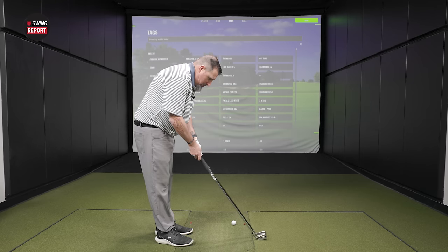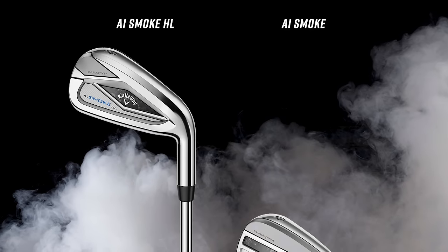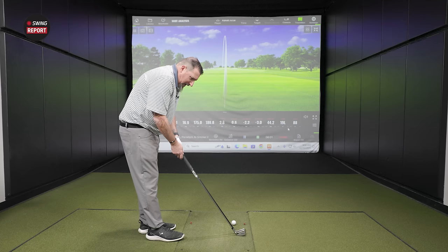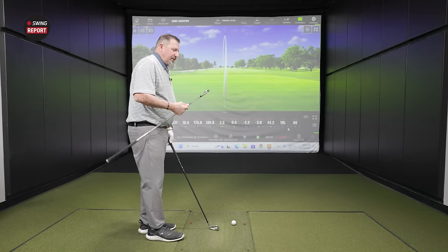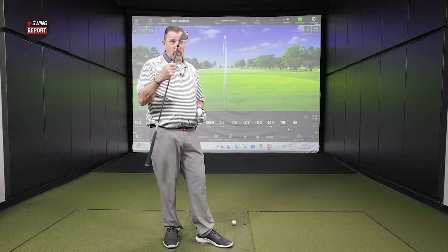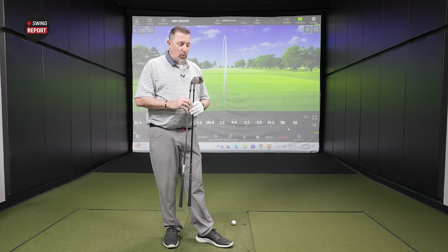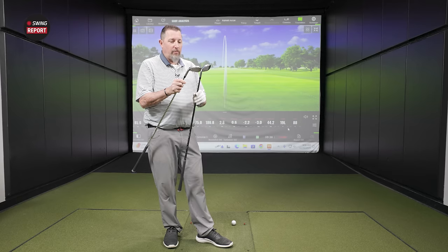Now we can put the other model to the test. The similar concern is whether there's enough spin and launch from the standard model. Putting them down at address — it looks a little more standard, still not quite what Callaway has typically looked like, a little smaller but not small. Somebody who is a bit more consistent will go with this one. It's 28 degrees — two degrees stronger. The sole width is a little thinner here, so the HL is a little more forgiving. Clean badging on both; they both look good.